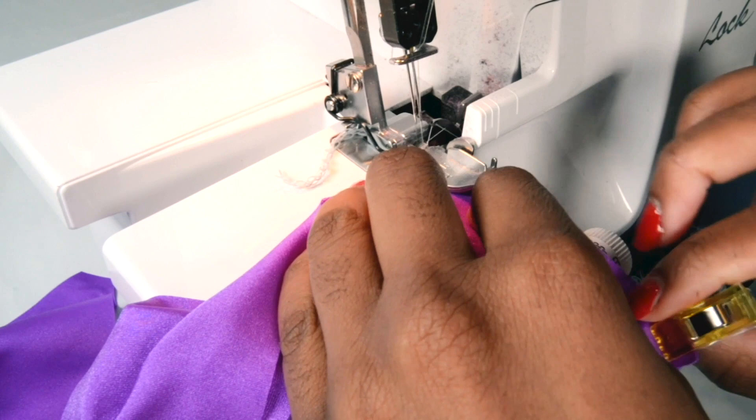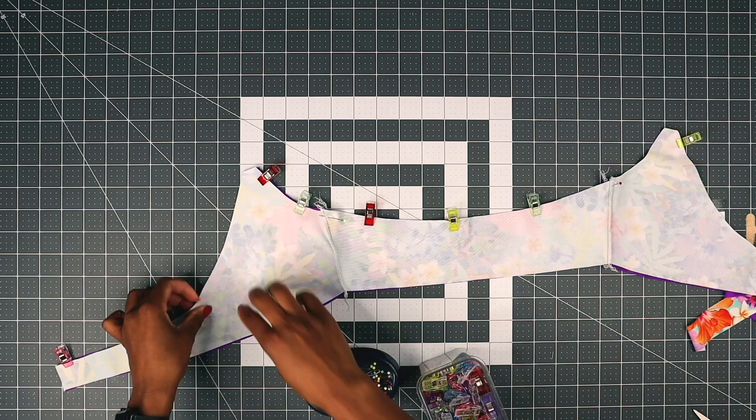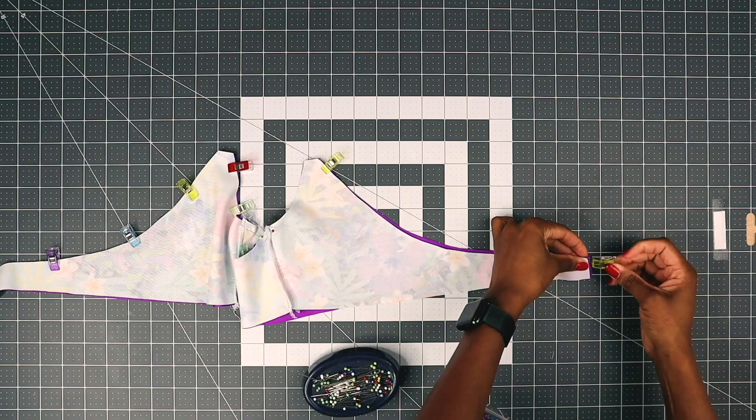After you have sewn the side seam for your top, now place right sides together and then pin on the top seam. Now just sew along.